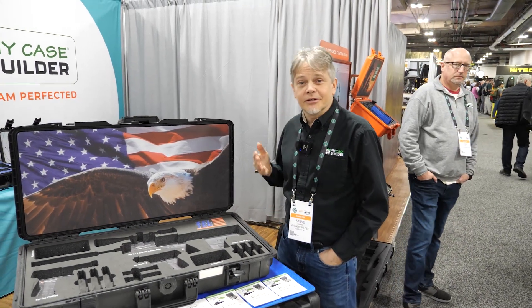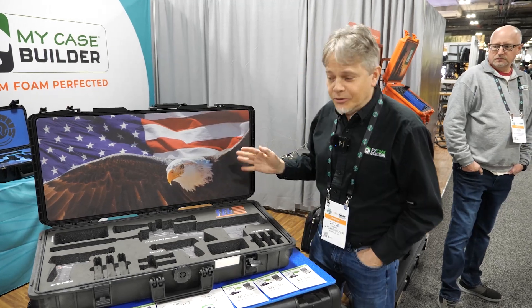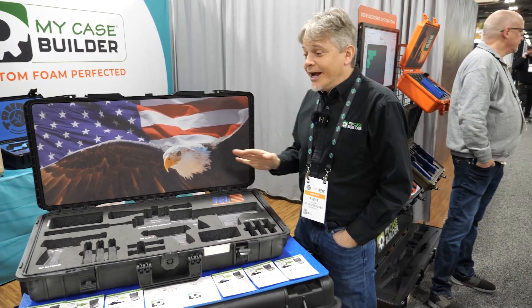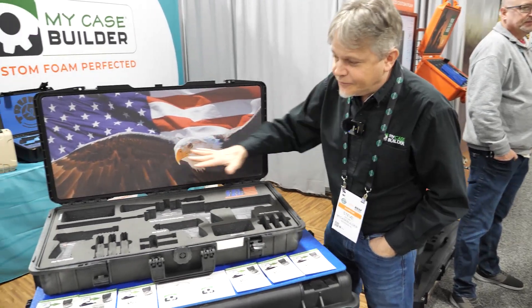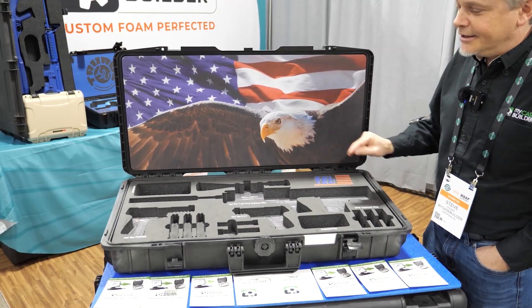Hey, it's Steve from iCaseBuilder, coming to you from SHOT Show 2023. We are showing you our new printing capabilities for our custom cases and foam. So now not only can you create a beautiful custom cut for your gear right on our website, but you can now print on it.